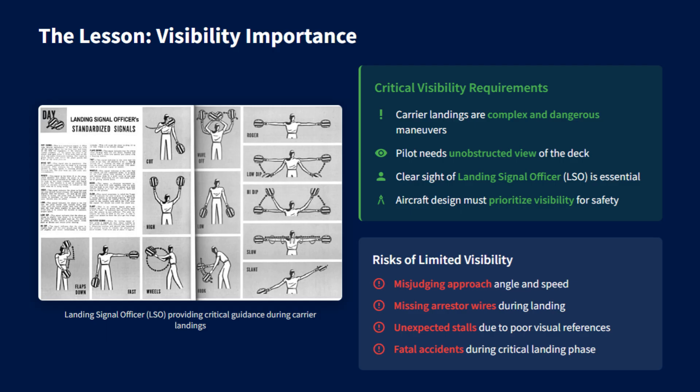It was more likely to miss the arrestor wires, hit the deck too hard, or even stall just before touchdown. For this reason, visibility is not just a comfort factor, but a major element of operational safety.